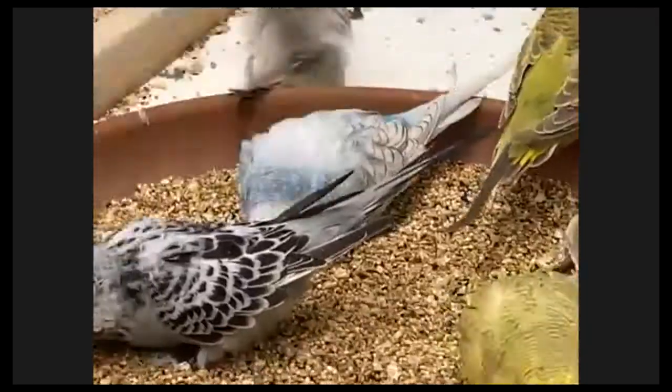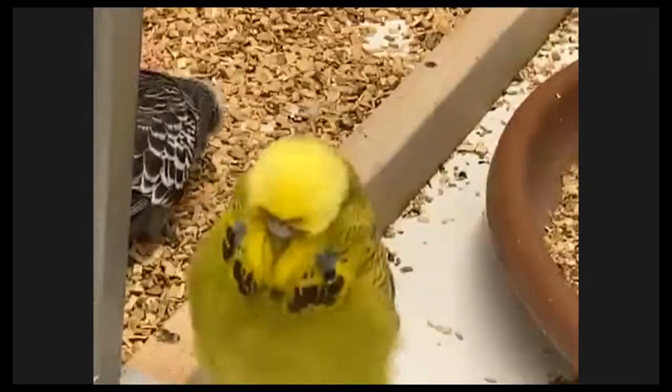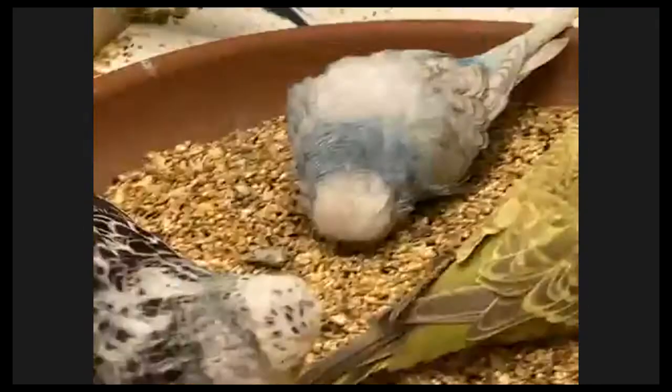These birds in here are three and a half, four months old. When you have a look upstairs in the flight, you will see baby birds when they start molting - that means at about 12, 13, 14 weeks - I take them down.